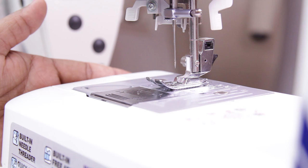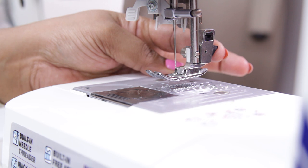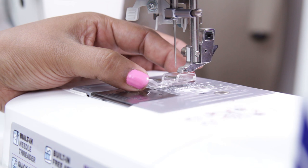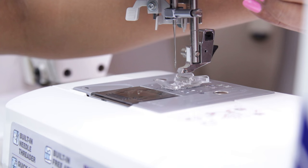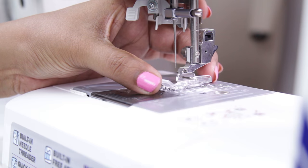Now let me show how to change the presser foot. First switch off the machine and raise the presser foot lever. Press the black button behind to release the footer. Take the presser foot you want to use and place it on the needle plate, aligning with the bar. Pull the presser foot lever down and it gets locked. Now we have changed the presser foot. To remove it, press the black button and remove the presser foot.